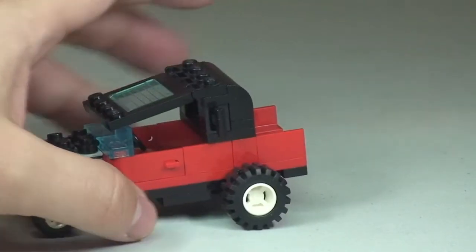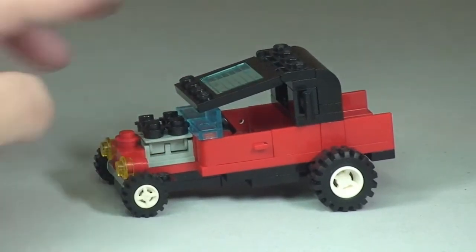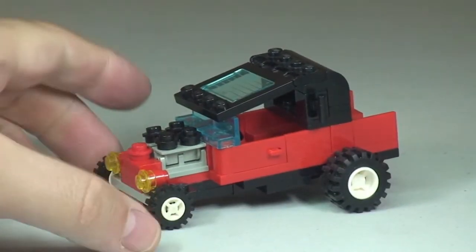It has pretty cool looking little white wheels — obviously the larger wheel on the rear and then the smaller wheel on the front of the vehicle. They do rotate and work.